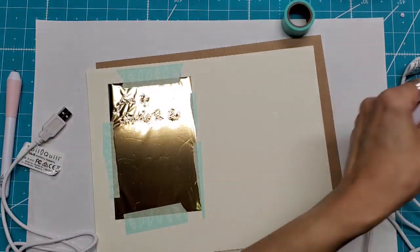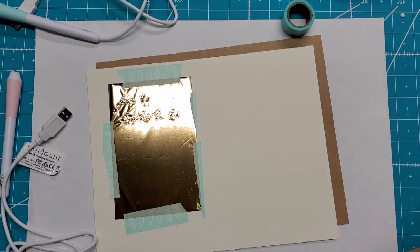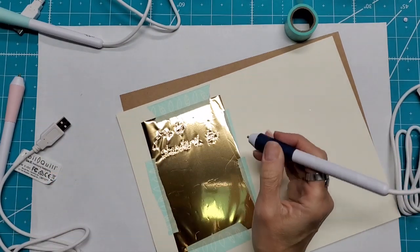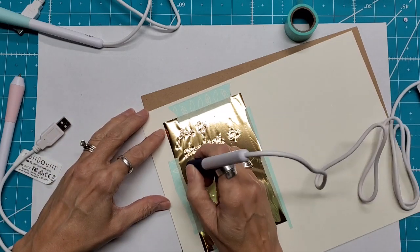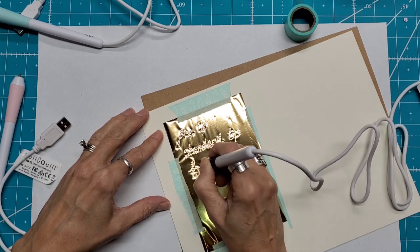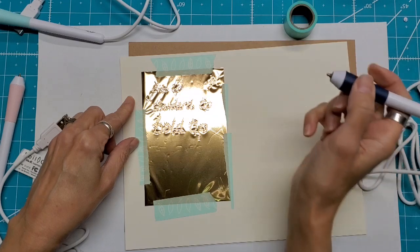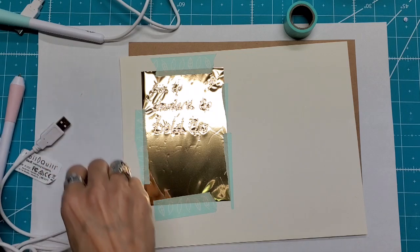Next I'm going to use the bold tip. Let's unplug this and get the bold one plugged in — we'll give that five minutes to heat. I'm going to try and hold this more vertically because that way I get all the width of the tip. And just for fun, I'll do a little star up there. Now I'm going to unplug this one and plug in the calligraphy tip.